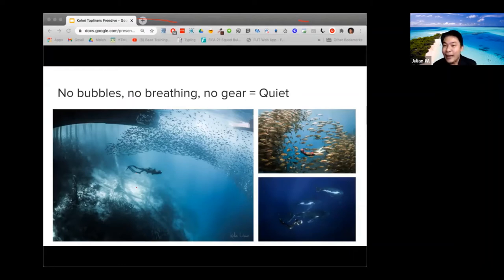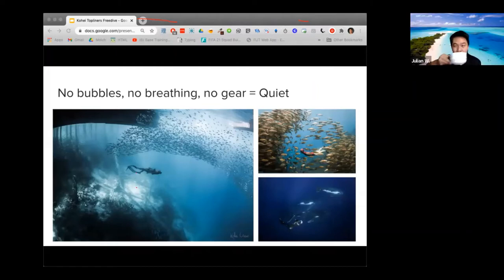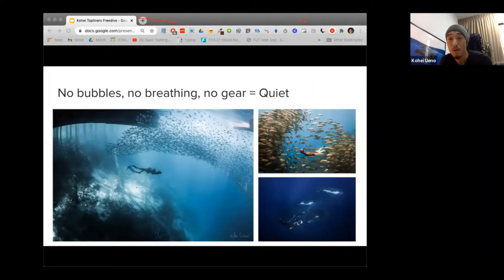Ron asked if there are any courses to learn from. Yes, there are actually quite a lot of freediving schools in Singapore. I'm also teaching myself with a company called Zen Freediving, but there are several others. The freediving community is still small although it's growing. It doesn't mean if you join one club you're supposed to stay there — although there are some politics like people like to be in a team. I still hang out with other freediving schools and sometimes go with my own friends. I could give you links to all the schools later.